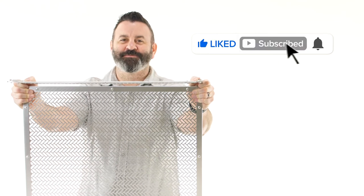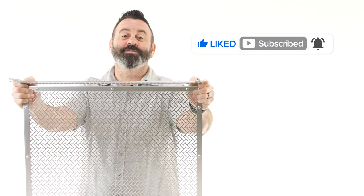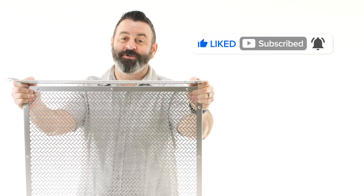First, be sure to click like and subscribe and ring the notification bell so you never miss out on another new CAMCO video.